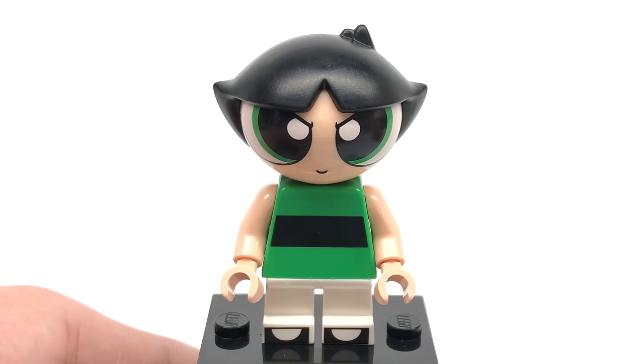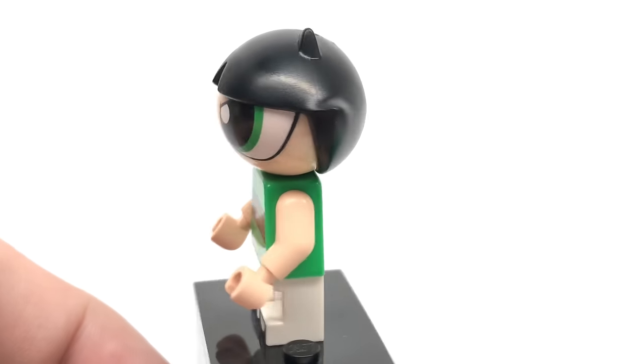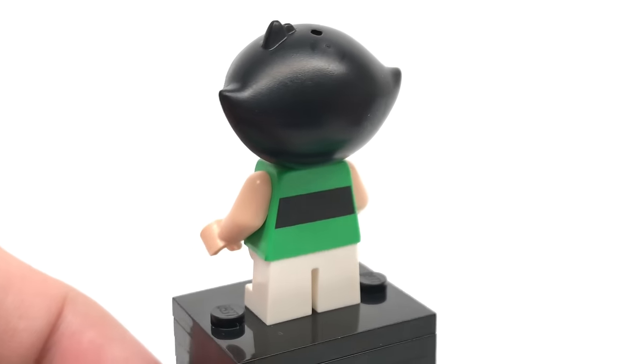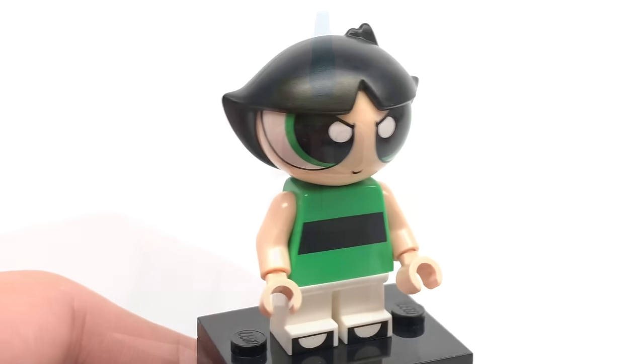There's also Buttercup, which again, same design from LEGO Dimensions, which is kind of disappointing, but she has a molded head, some printing on the back of her torso, and yeah, just something we saw in LEGO Dimensions as a single pack.